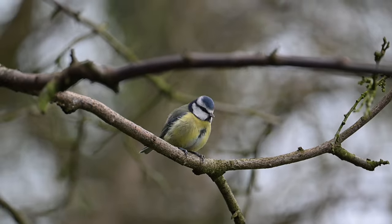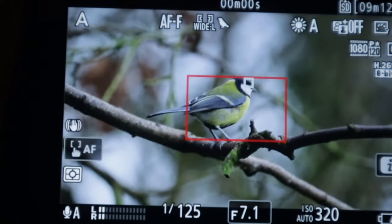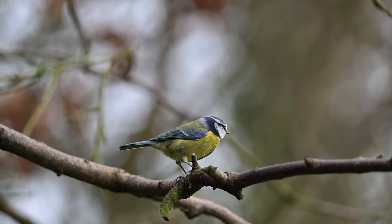One big change I've made is assigning my AF-on button to an auto area autofocus mode, which basically covers the entire frame. This was suggested by another YouTuber who said he's used it successfully for photographing birds in flight, and the Z8 really does lock onto those birds quickly using this mode. While I was out in the hide it was really useful for quickly acquiring a bird within the wide L-box, only occasionally needing to switch to spot focus with the function button if the bird was further away or shooting between branches.